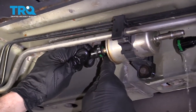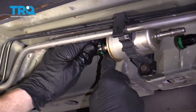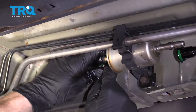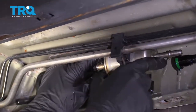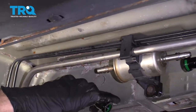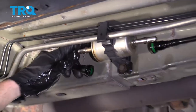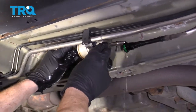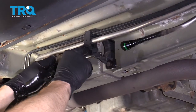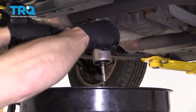We'll do the same to the other side. Put that drain into our collection receptacle. Grab that fuel filter, pull it out to the front of the vehicle, and then drain it into your receptacle.